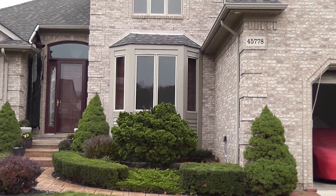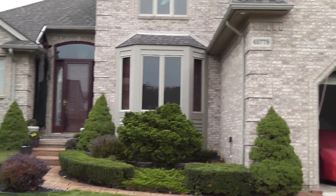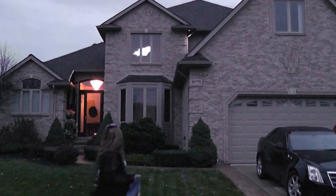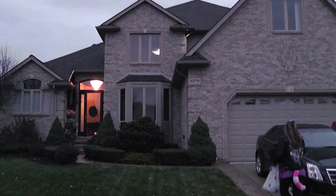And we will show you again what it looks like at night. Here we are Halloween night, not quite dark yet, but the effects are showing up really really nice.